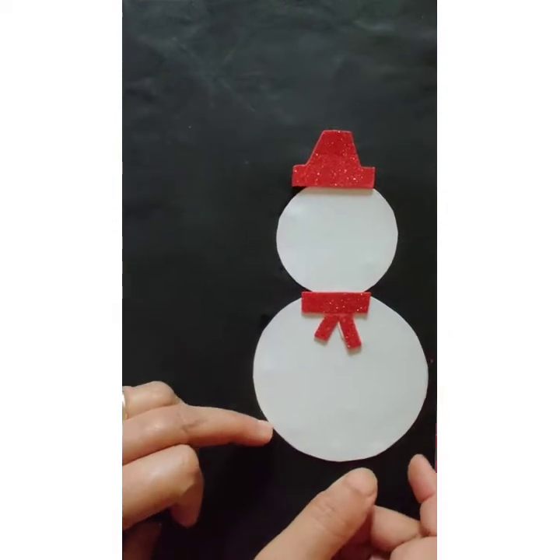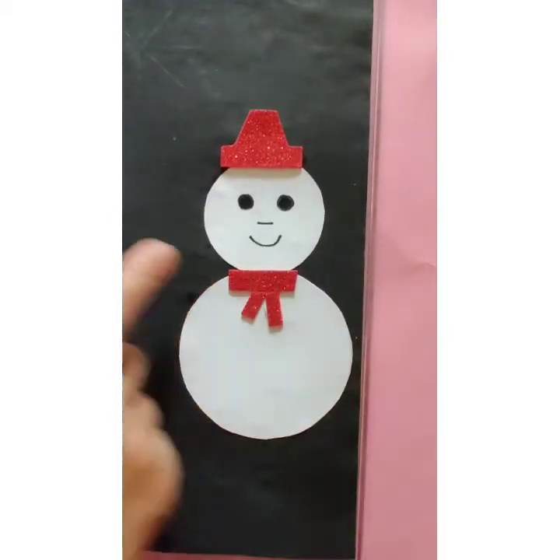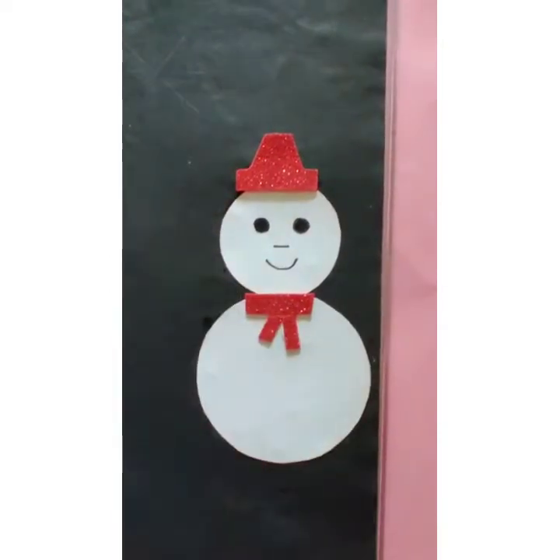Now we are going to put it on the top. See, our snowman is ready. Now we are going to draw eyes, nose, and a smiley. After drawing eyes, nose, and smiley, our snowman is ready.